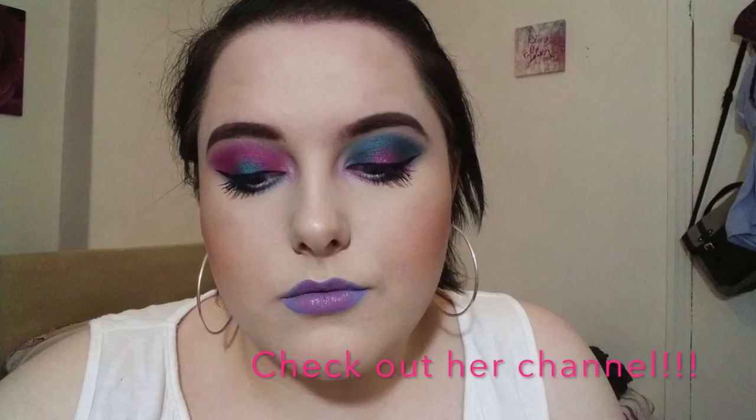Hey everyone, thanks for watching. Today I am bringing you this super bright and neon festival inspired look, and this is a collab with one of my YouTube friends that I made a few years ago, Chelsea Murray. I'll put her channel in my description box. She does amazing eye looks, I absolutely love it. We also did a video about a year ago — I'll have that linked in the description box below as well. If you're not subscribed to my channel, please do so. The button is somewhere down here. If you would like to see how I achieved this bright neon festival inspired look, then please keep on watching.